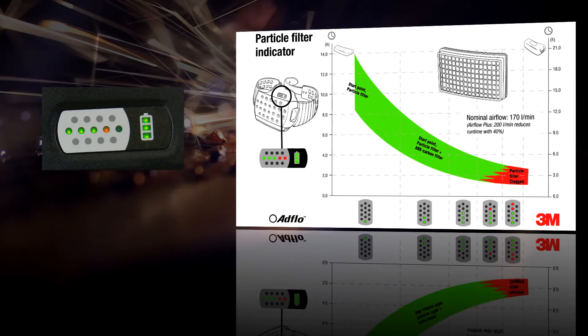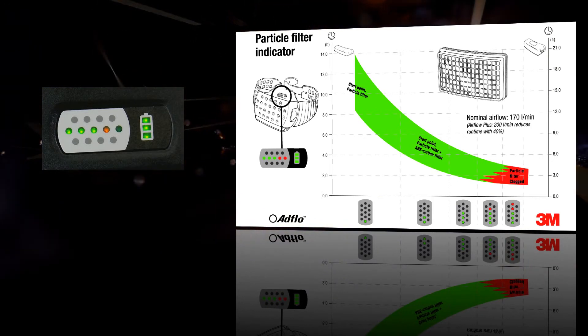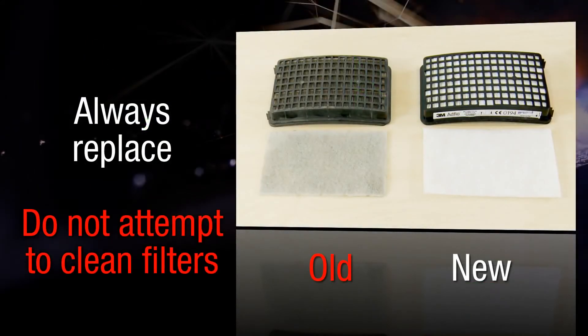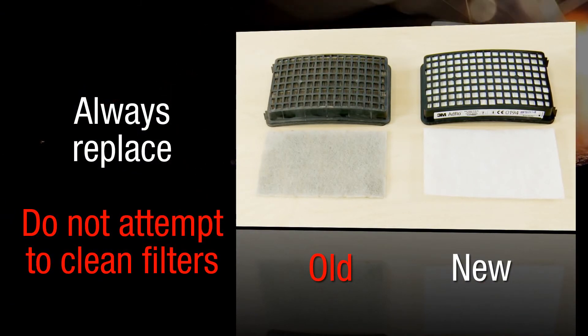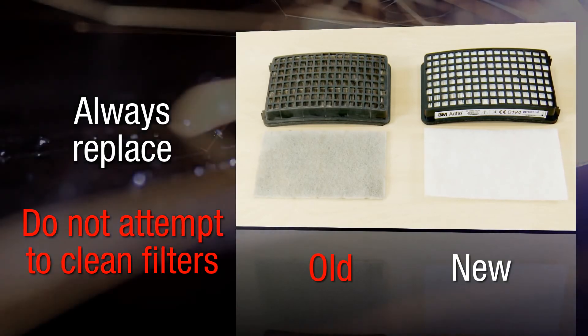It is best practice to change your filters when one red light is illuminated. Replacing your pre-filter regularly will prolong the life of your main filter. Always replace filters with new filters — don't try and clean old ones, bang them out or blow them out with compressed air. This can damage the filters and prevent them from giving you the right level of protection.